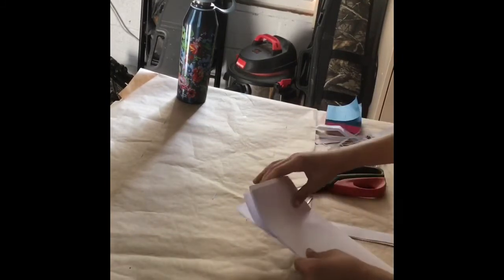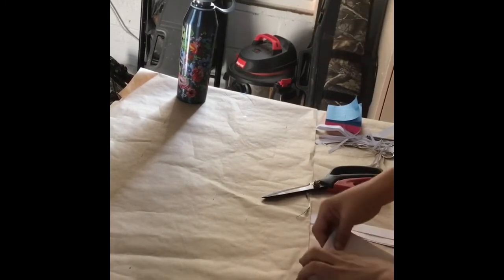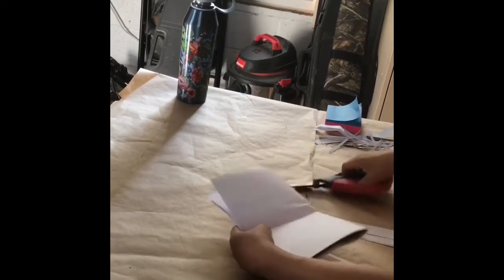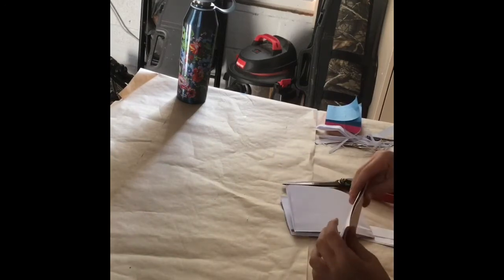Now that we're done cutting, we're going to fold the other side. Look at where it is to give yourself a little head start on where you're folding. Fold it all the way to the end of that line until you feel it. Then line it up really tight and cut all the way across.